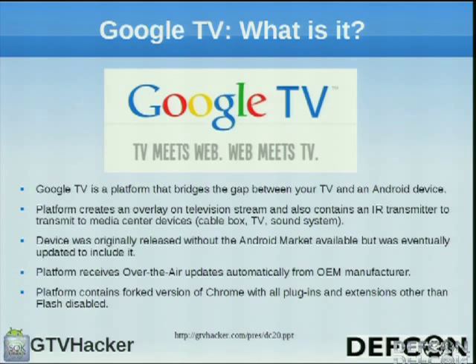Basically, Google TV is a system platform that bridges between the TV and an Android device. It creates an overlay instead of having to switch your source on your TV — it's a direct input into your TV. It comes with Chrome out of the box, and it also has an IR transmitter that talks to your TV so you can change channels and do other fun stuff with the keyboards they give you.